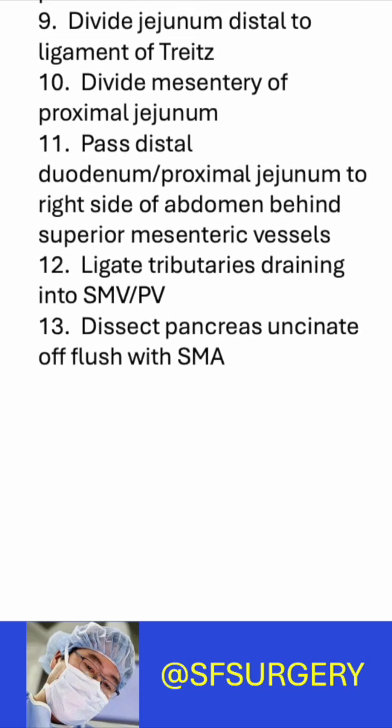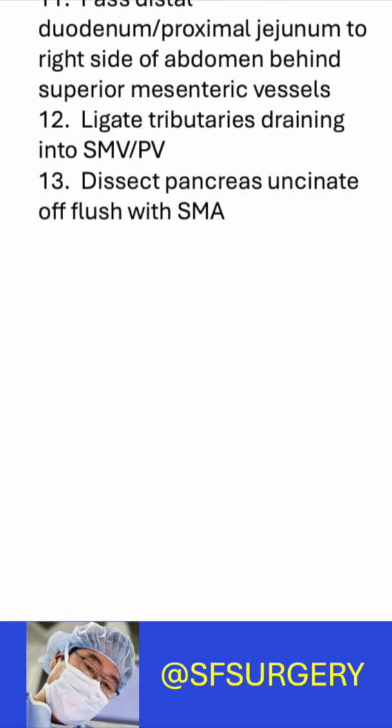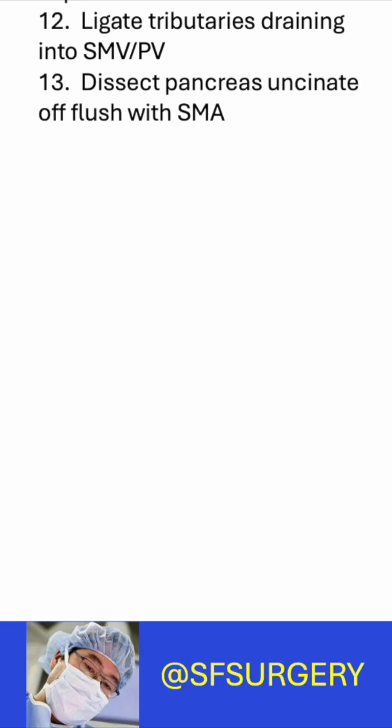The segment of visceral duodenum and proximal jejunum is passed behind the superior mesenteric vessels to the right side of the abdomen. Tributaries to the SMV portal vein are ligated. The uncinate of the pancreas is dissected off flush with the SMA.